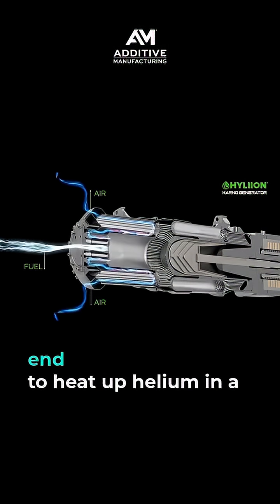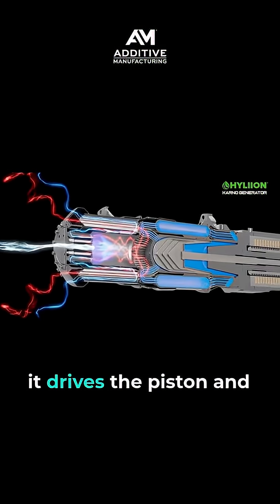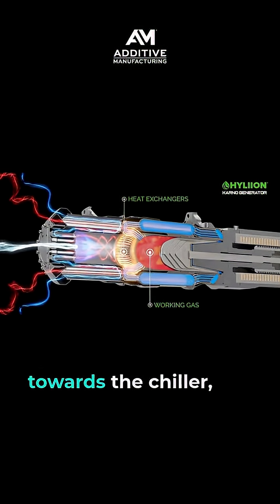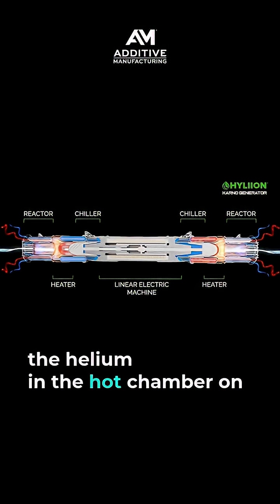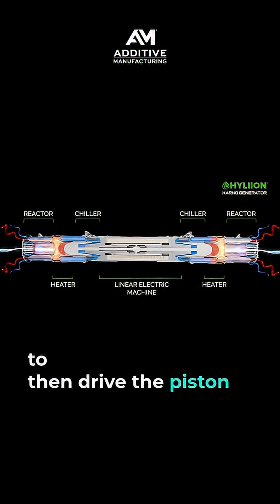There's a reactor on either end to heat up helium in a sealed-off adjacent chamber. As the helium gas expands, it drives the piston and shaft to one side. As that gas moves inward towards the chiller, the helium in the hot chamber on the other side is being heated up and expanded to then drive the piston shaft back.